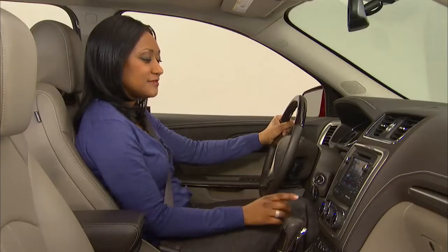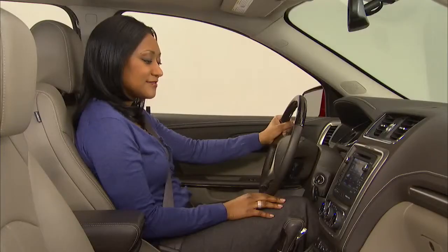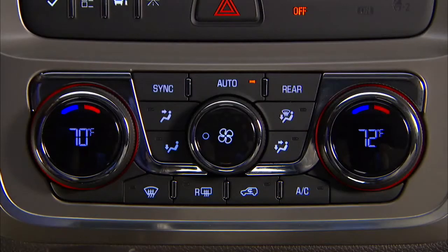The auto button puts the system in automatic mode, which functions similarly to a home thermostat, keeping cabin temperature constant with no driver intervention. The sync button synchronizes the passenger temperature with the driver's setting.